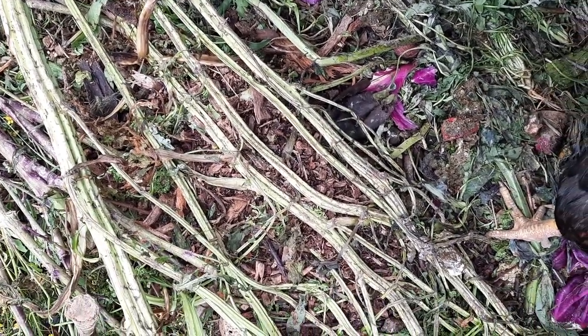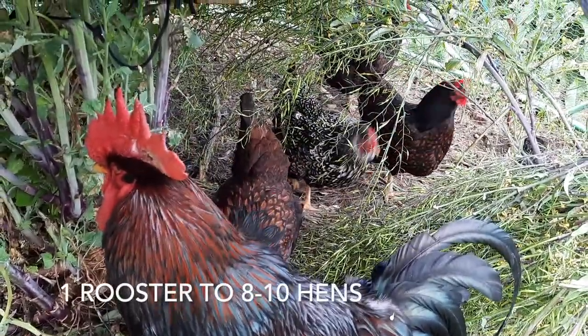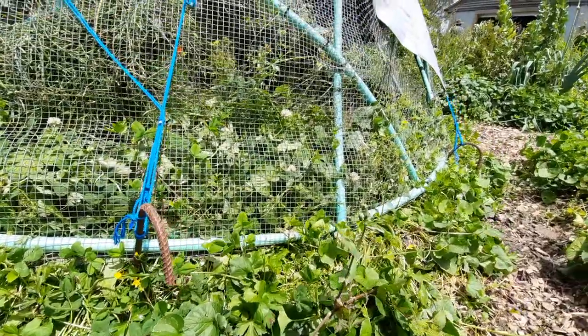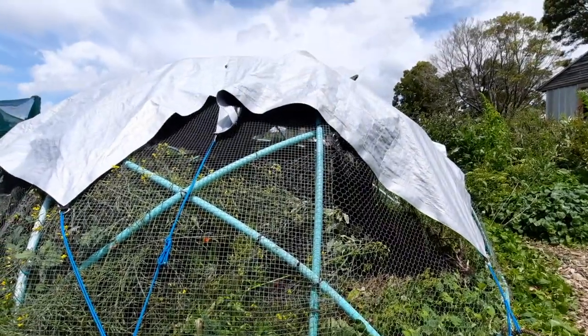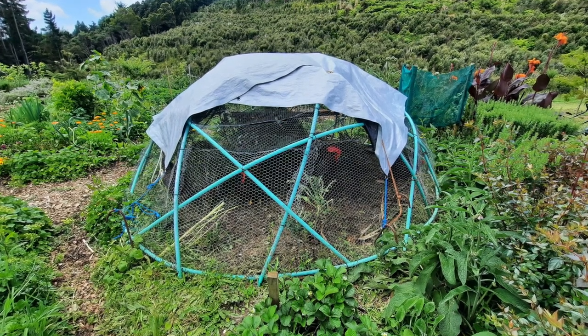They also have a single rooster in the group, which dramatically decreases any squabbling between hens - roosters are really worth their weight in gold at keeping the peace. Shelter is probably the biggest concern for this owner. They certainly have a tarpaulin sheltering the dome, which is what you normally see with these setups.